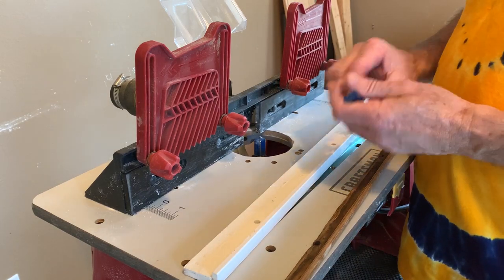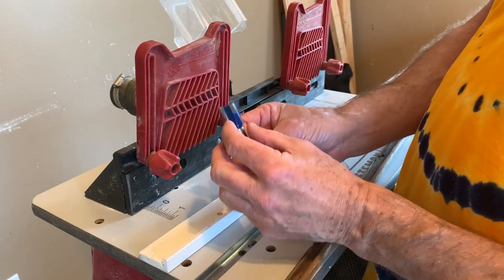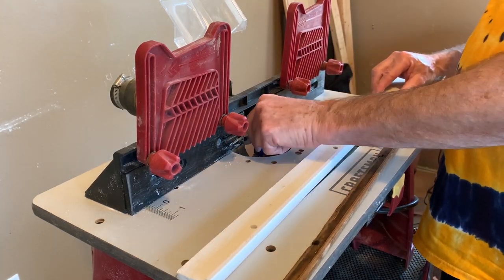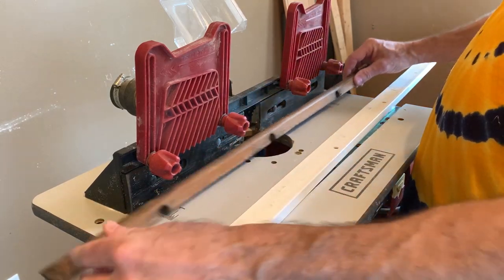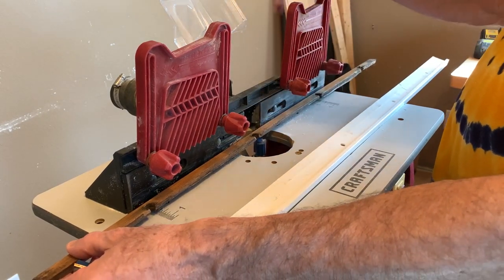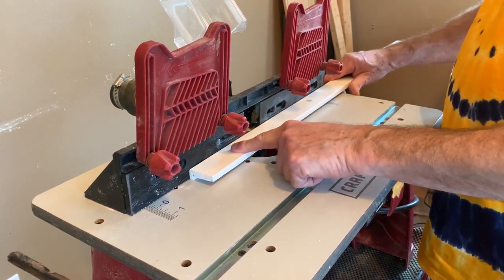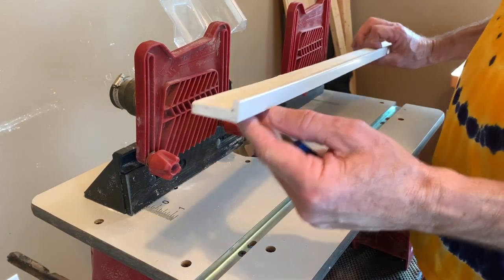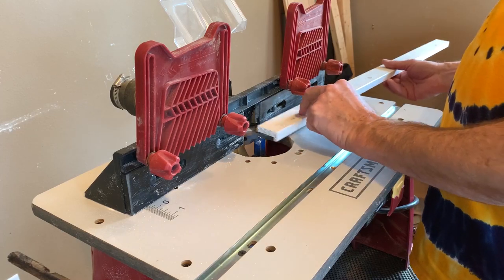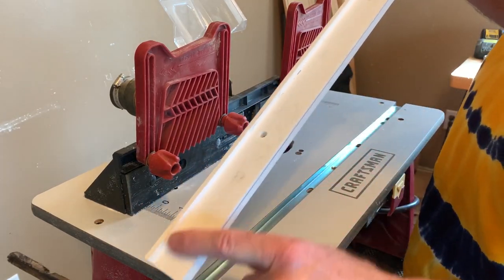I'm not going to actually run the router, but to get the profile on the new piece, all I did was use a router bit of this type right here. I put my old piece that had the lip on it back here, then adjusted my fence forward so it would leave this gap. I made my first pass on the router and it left the lip that we're seeing right here. Then I turned it around, moved my fence up a little bit more, and cut the rest of it out.